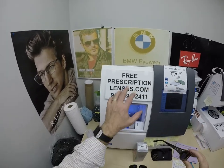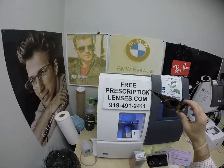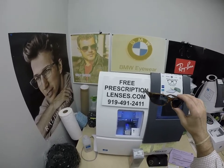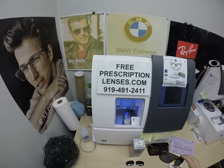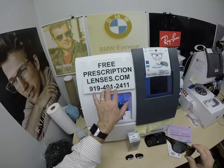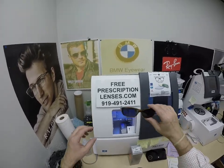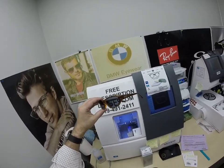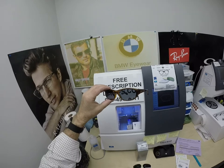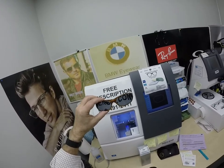If you have any questions, go to the Contact Us page on the website. You can email us directly at freeprescriptionlenses@gmail.com. If you want to speak to a live person, you can call Jigsaw at 919-491-2411. You can also text to that number. If you don't have time for a phone call, you can leave a question or comment in the comment section below. I will have a description and link below that will take you to the website to check out the four colors of this frame.